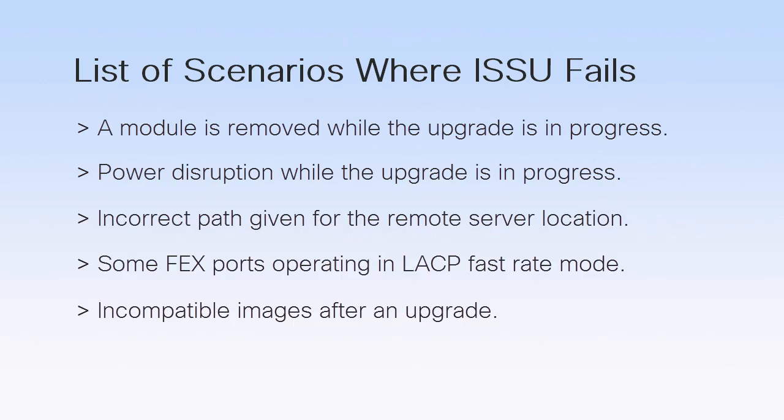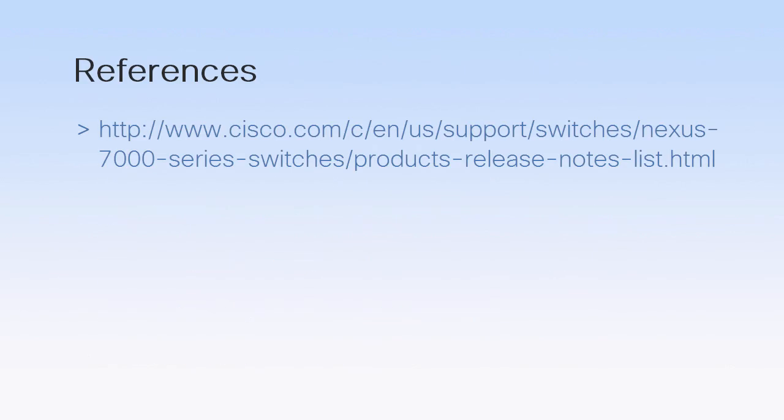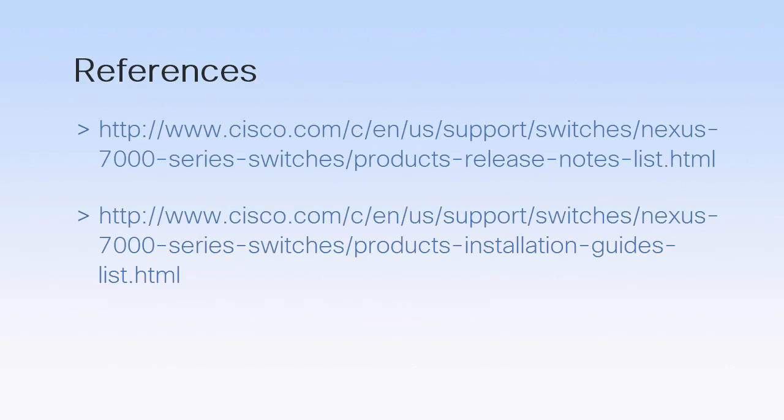Ensure that all images are compatible after an upgrade. For example, an I/O module image may be incompatible with a system image, or a kickstart image may be incompatible with a system image. You can identify this by running the SHOW INSTALL ALL IMPACT command. Ensure that none of the line cards are in the failure state, else the ISSU will fail. For more information about the ISSU process, refer the Cisco Nexus 7000 Series Upgrade and Downgrade Guide.